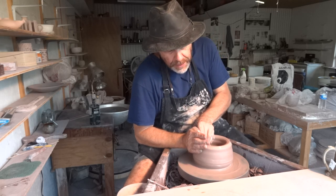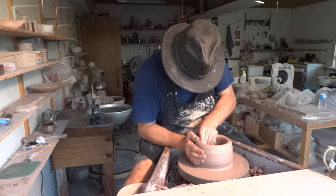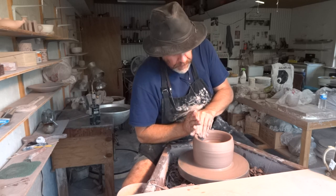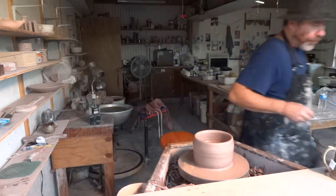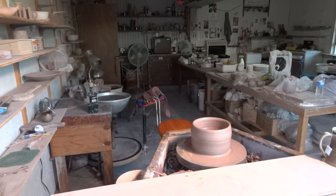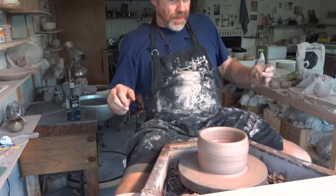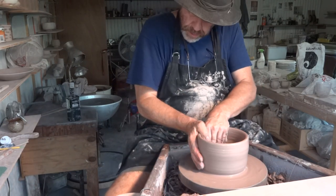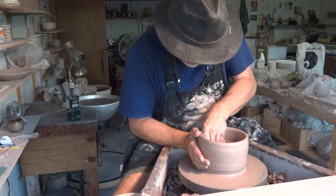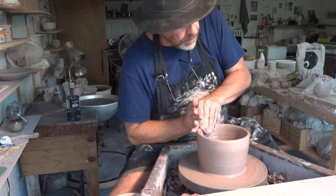I'm just pulling upwards. That's not too bad, is it. Always remember if you're making a bowl: don't go too wide too quick — go high first, you see. I don't seem to have my mirror here, do I.